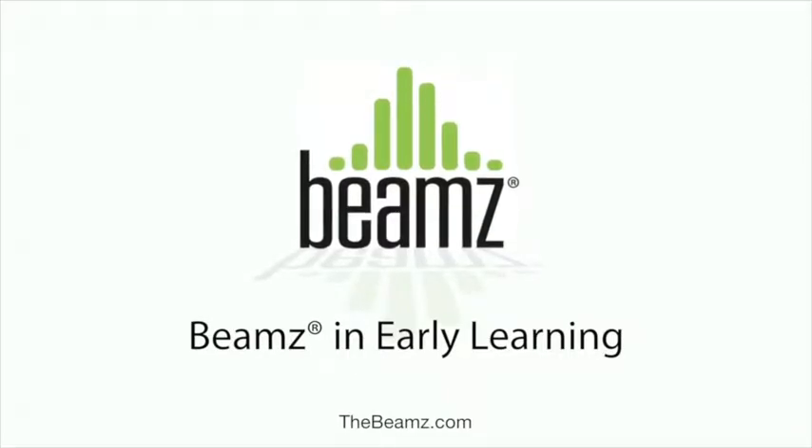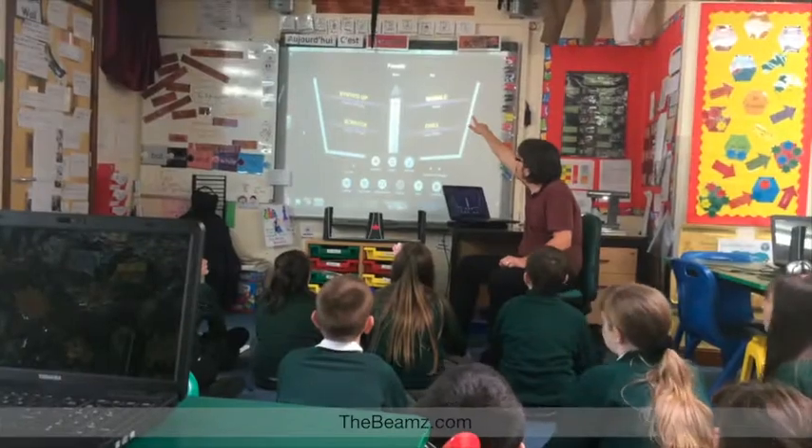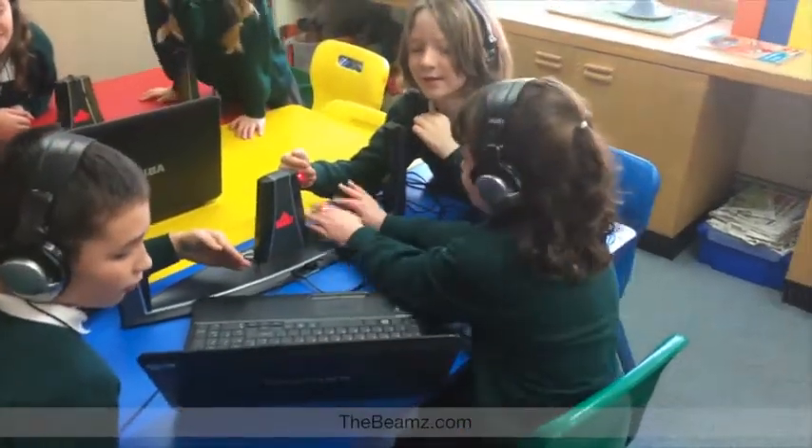Looking for new ways to engage your students? Well, look no further! Beams is an extraordinary new learning media for young children, using music to teach a wide range of early learning concepts and skills. LightBeams trigger musical instruments, sound effects, songs and more.